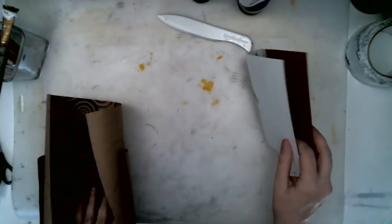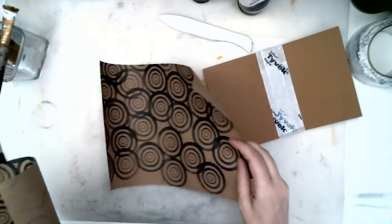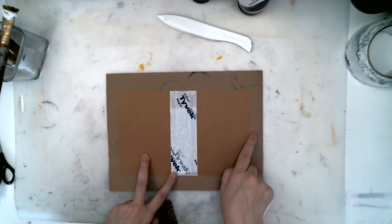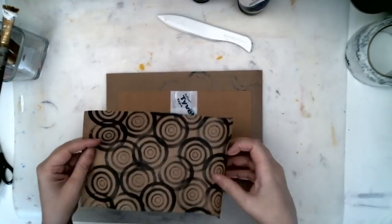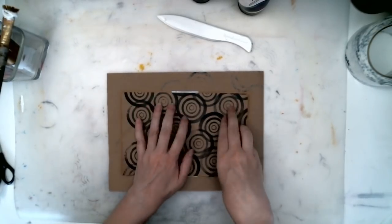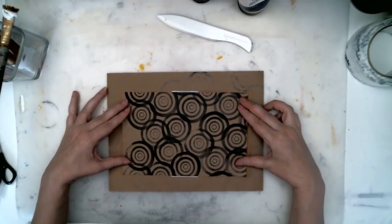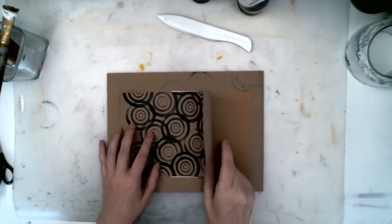I am going to cover this with a little bit of brown paper that I stamped. I want my paper for the front of the cover to be a little bit more than an inch over. I'm a little short but it'll be fine. I want my inside cover paper to be a little less than the cover so I can see a little bit of the cover on all four sides.